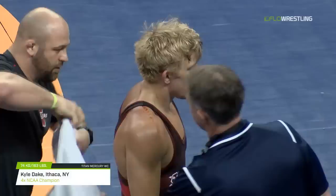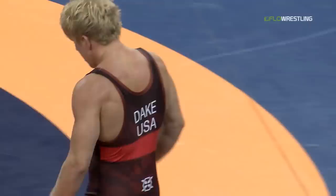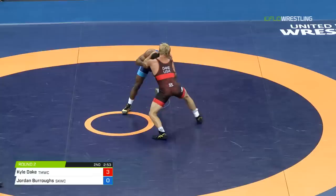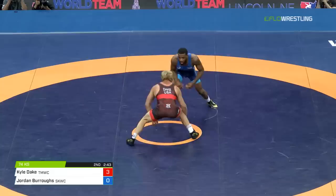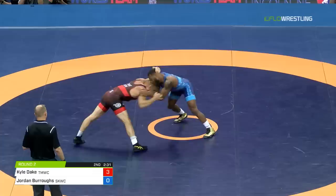Kyle Dake potentially unseating Jordan Burroughs. Burroughs looks calm — he's got three minutes on the board. Burroughs needs to attack, and he does, but immediately stopped with the underhook of Dake. Kyle Dake's defense, world class. Moving to the ground — slipping the attacks from Burroughs, moving his head out of the way was Dake.